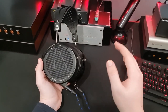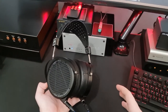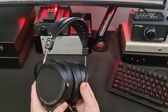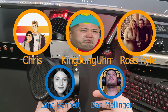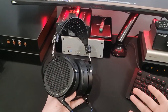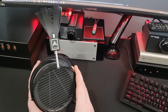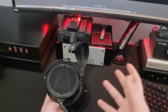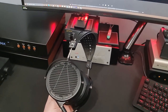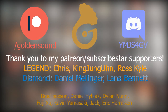If you have any questions, ask on my Discord or leave them in the comments - links in the description below. A huge thank you to all my patrons, especially my Diamond and Legend tier patrons: Kang Jung Eun, Chris, Ross Kyle, Daniel Mellinger, and Lana Bennett - you guys are fantastic. If you'd like to support me on Patreon or Subscribestar there are links in the description; you can join the private Telegram chat where we talk about audio stuff all day. Thank you very much for watching - I hope you enjoyed. Until next time, have a great day.